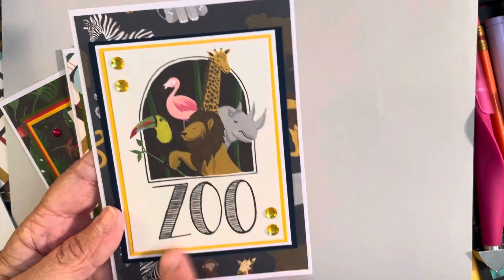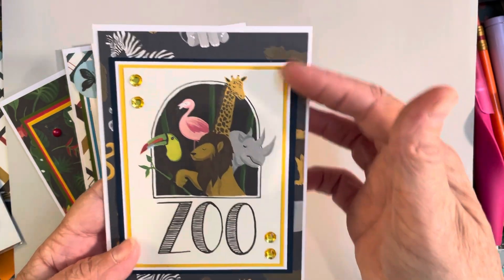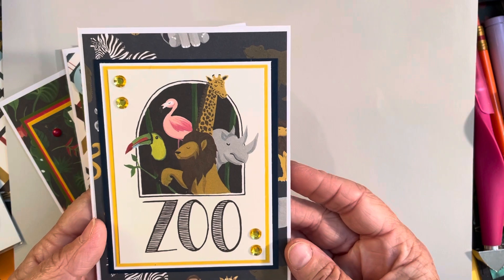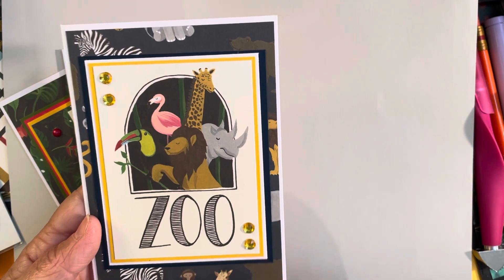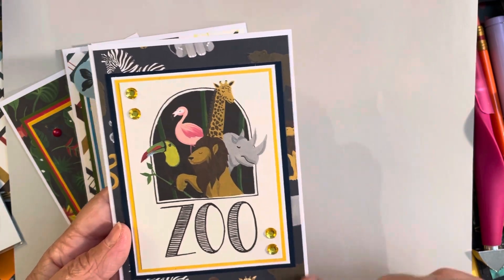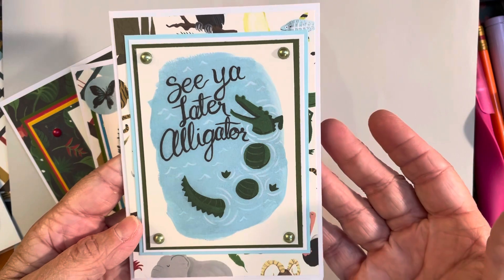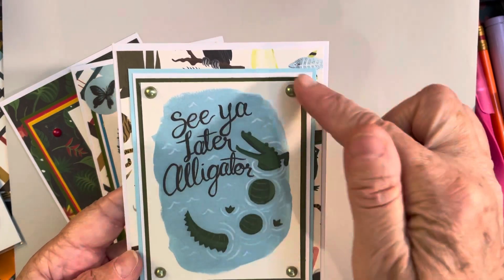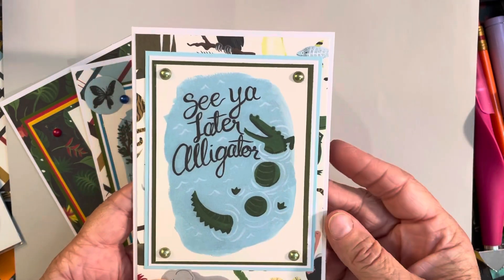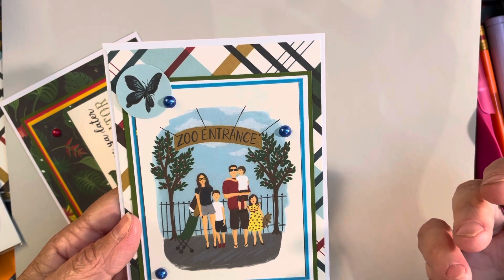This one I really love as well — it just says 'Zoo' with all the cute animals on the front, and then a couple of yellow gems. The background paper is a bluish-gray color with different safari animals like zebra, elephant, lion, giraffe, and monkey. I wish you could see more of it on the outside but you still see enough to know what the pattern is. The next one says 'See you later, alligator' — I added a few green pearls in the corners on a white background paper with animals.